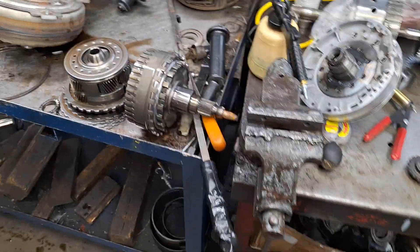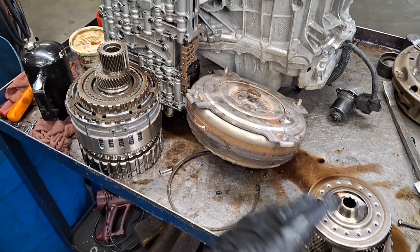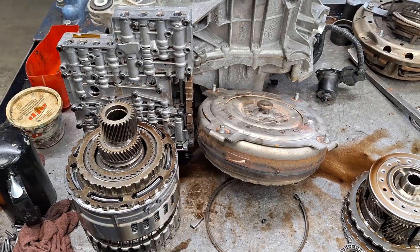And if you have anything else going on, fix that as well. Let me know if you have any questions. I know this wasn't a super step-by-step video, but I just wanted to give you a general overview of what the 6R80 looks like inside. Have a great day — thanks for watching.